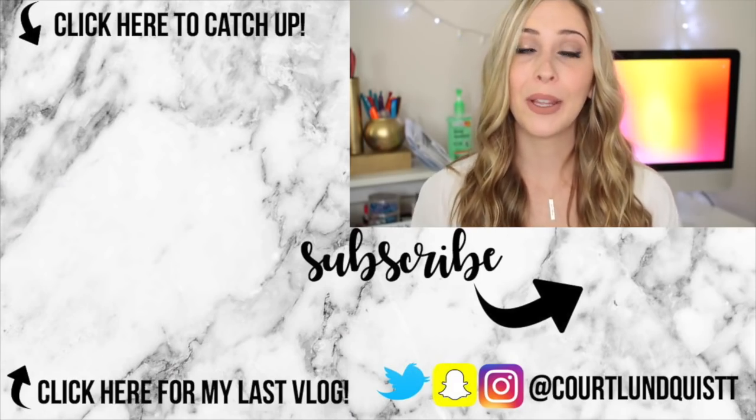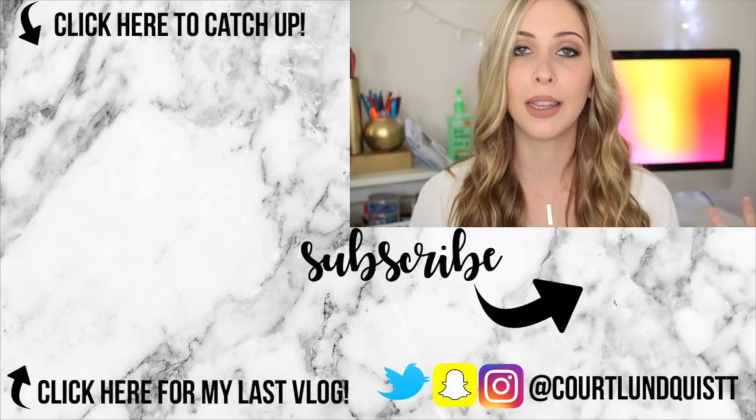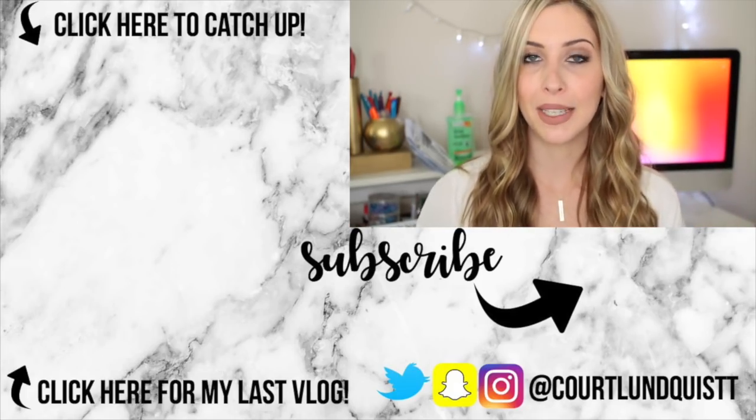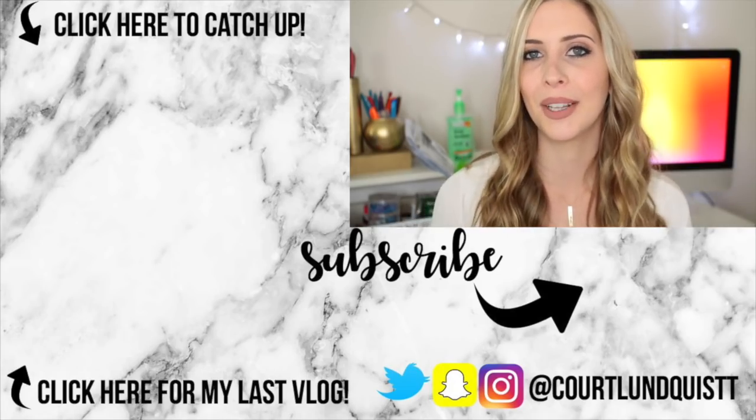Thank you guys so much for watching. I really hope you enjoyed it. Let me know if you like this idea for a new series — I would love to keep doing them. If you missed my past couple of videos you can click on over to the side, and I will talk to you really soon. Bye!